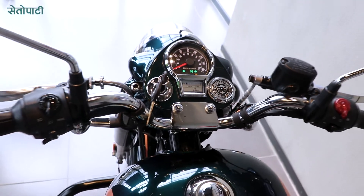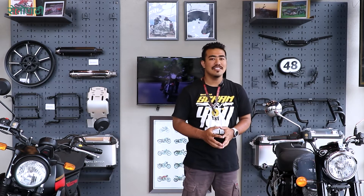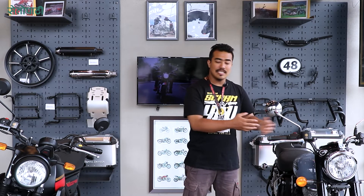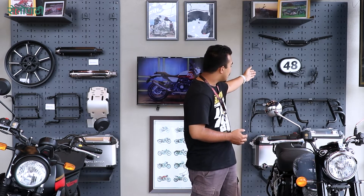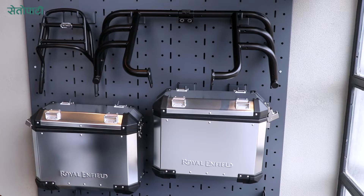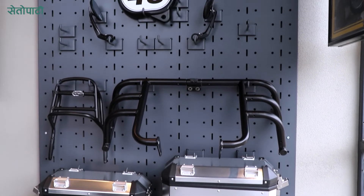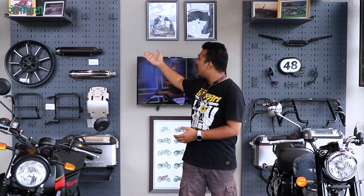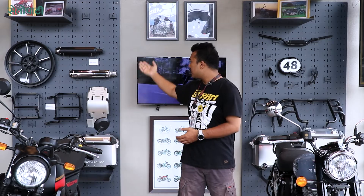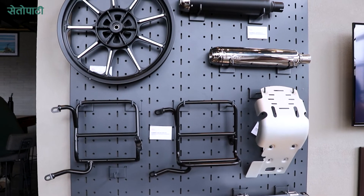Royal Enfield has genuine motorcycle accessories so you can customize your Classic, Scram and Hunter as per your wish. Available accessories include handlebars, battery covers, leg guards, rear rack, panniers, adventure tours, alloy wheels, mounts, tapered handlebars, silencers, cushions, and riding seats.